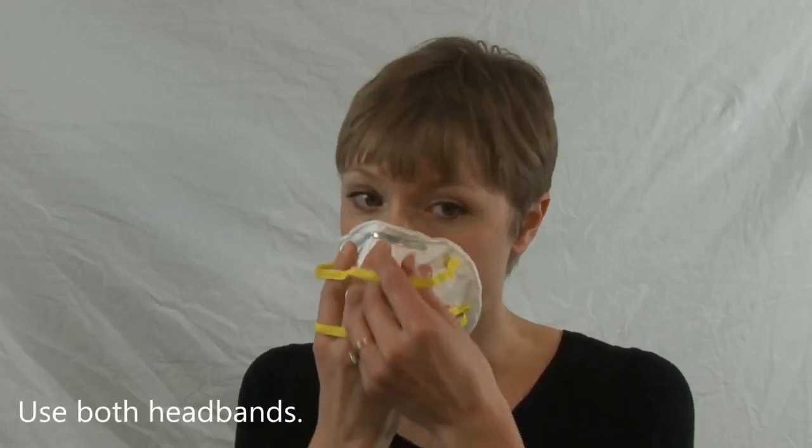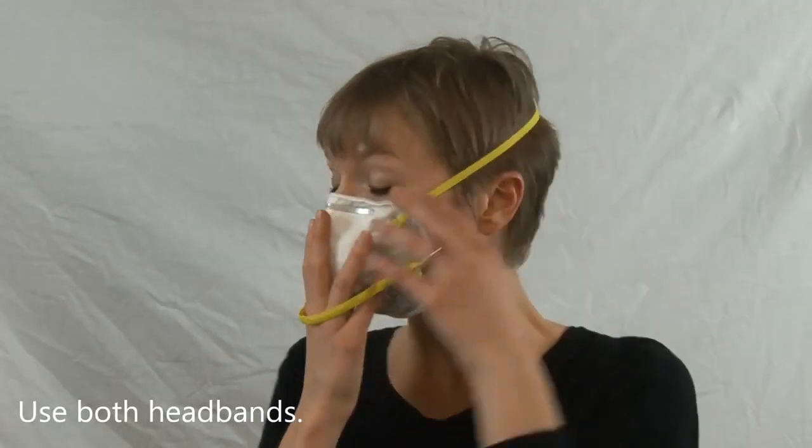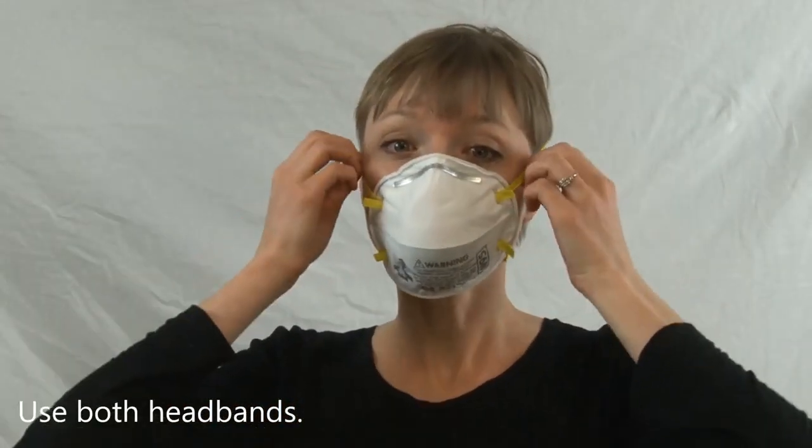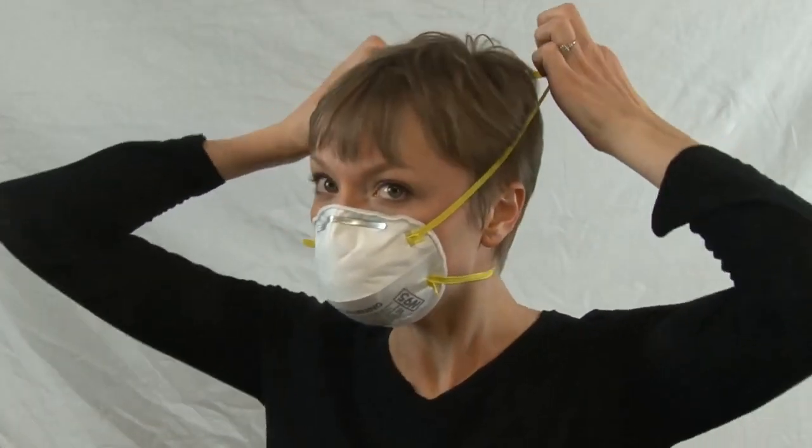Be sure to use both headbands, with one towards the top of your head and the other around the back of your neck. Be sure the edge of the respirator touches your skin snugly.